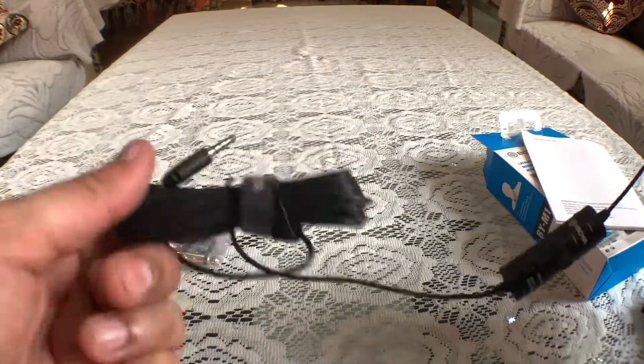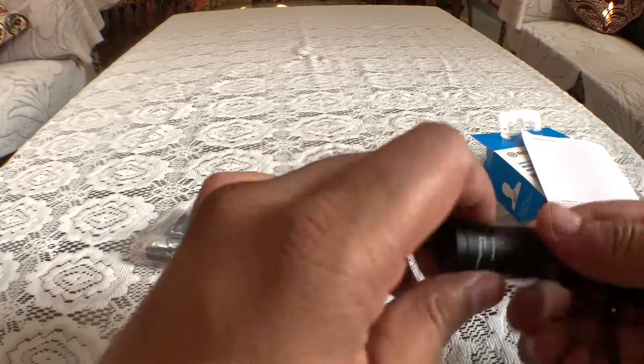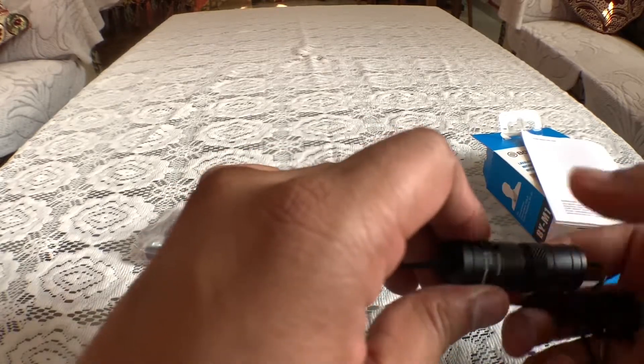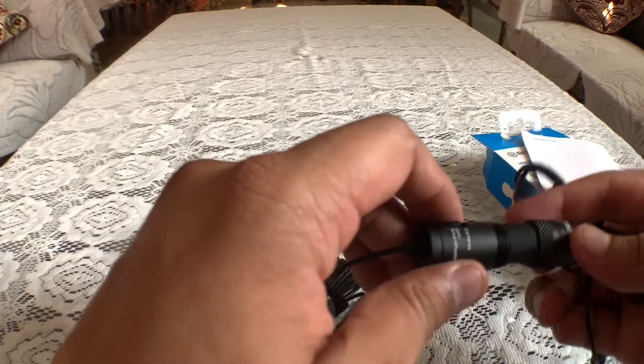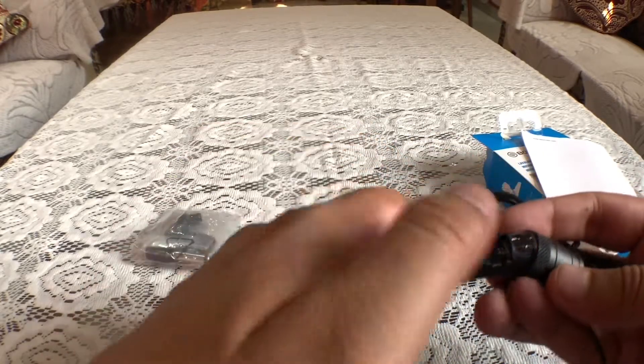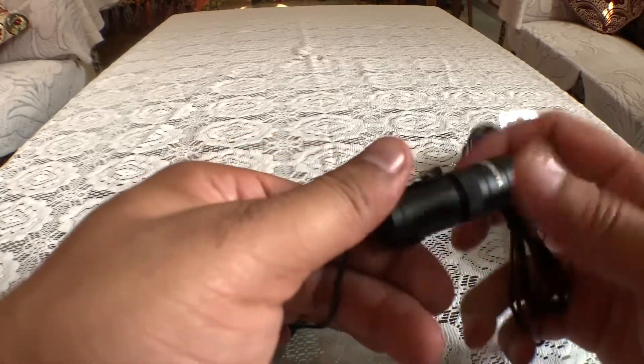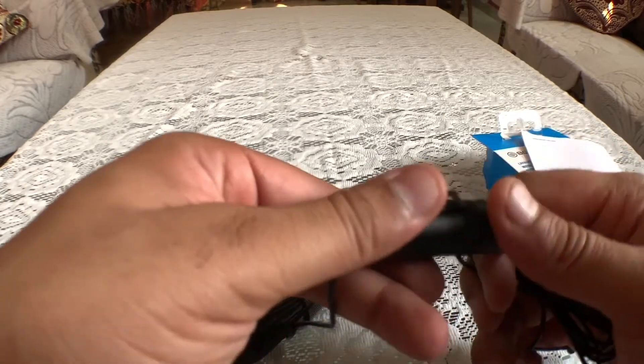If we shoot at a long distance, the battery is quite easy to use — just rotate it and the compartment opens. So we can install our battery here, then rotate it again to close it.